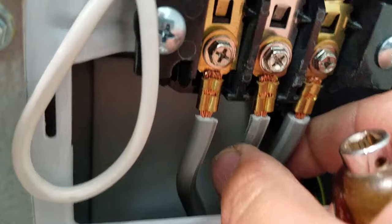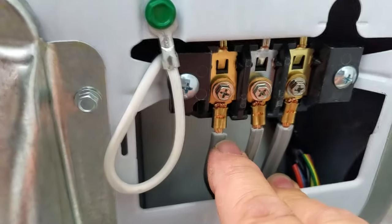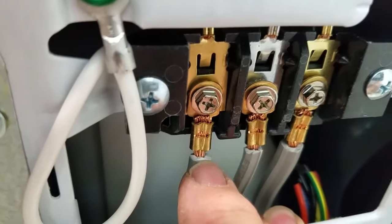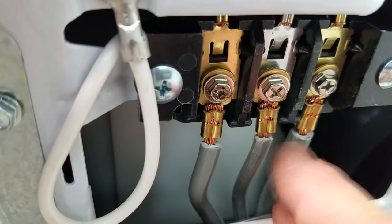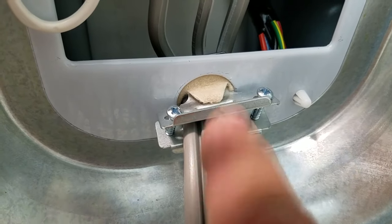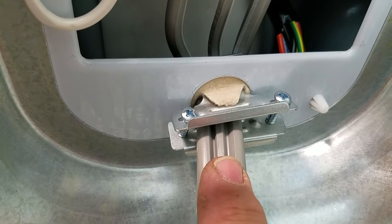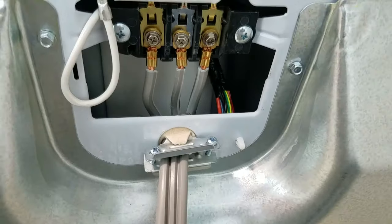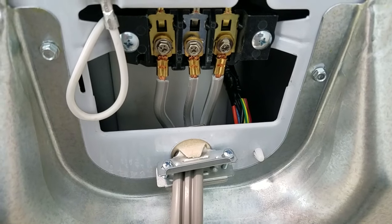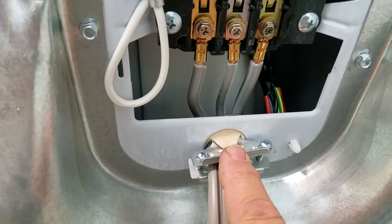I kind of want to fashion these so they're nice and straight. I don't want them pulling because sometimes if you use a dryer through multiple cycles, these wires can get warm. It's not a big deal — it's actually why we have the strain relief. A lot of people do not use the strain relief because they don't want to run to the hardware store. Some wire kits don't have them, but this is definitely a must-have.